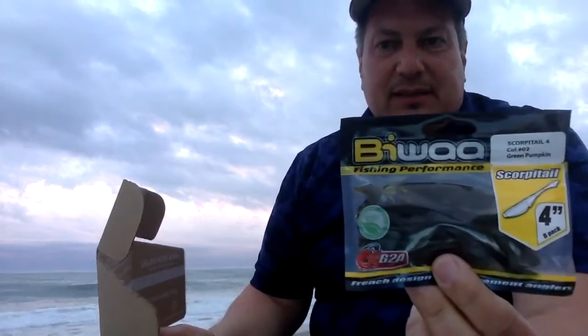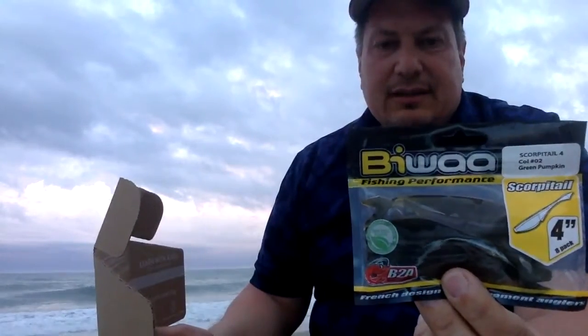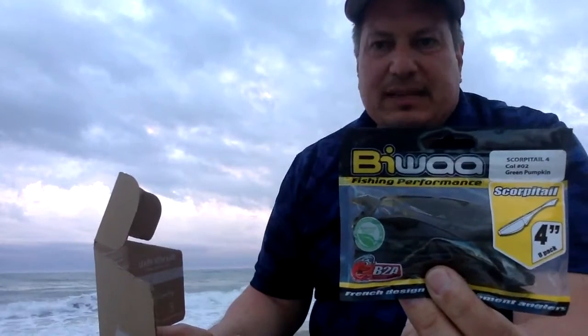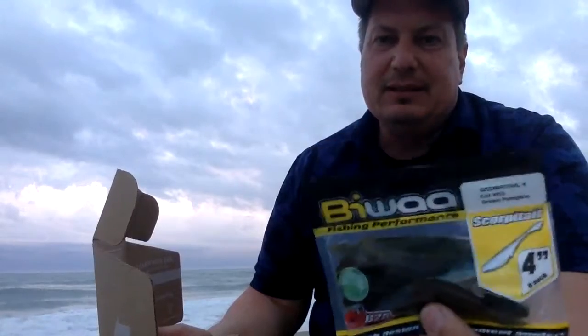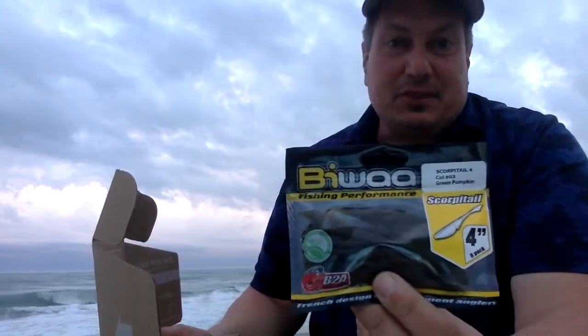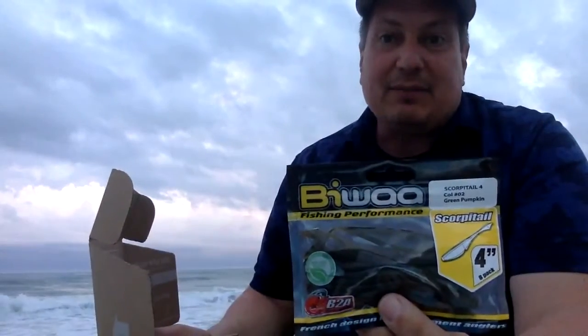Then there's always some soft plastics in with this. This is a four-inch and kind of has that feathered type of tail — so this is a Scorpa tail. Four inch; I normally use two to three inch, but I can try a four inch. It's a green pumpkin flavor, so maybe that's something that the fish like. We'll have to find out.